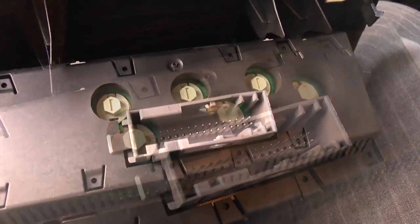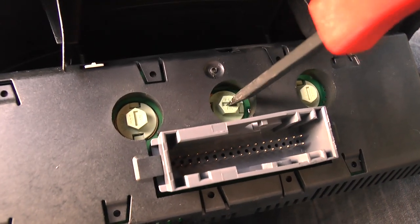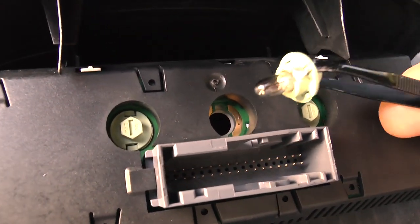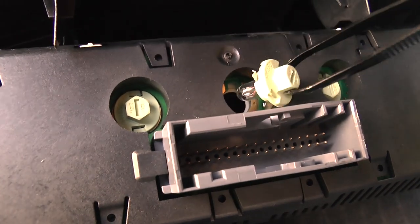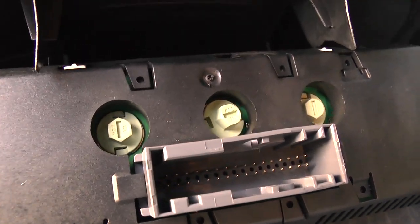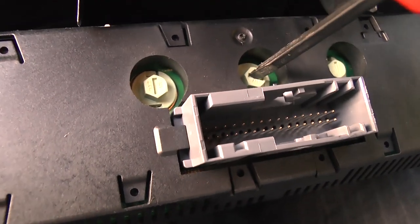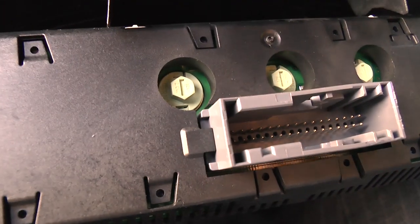Depending on which type of bulb you're replacing you can use a screwdriver or a pair of pliers. Remove the blown bulb and fit your new one. Be sure to replace the other two bulbs.